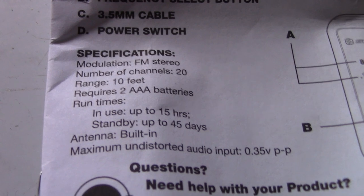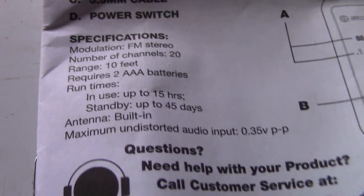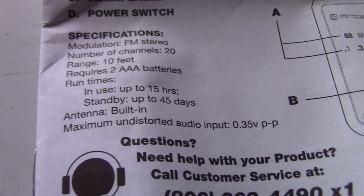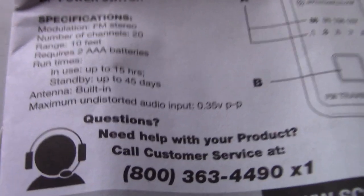The specs say a range of 10 feet, up to 15 hours of use, and standby up to 45 days. It has a built-in antenna and undistorted audio input.